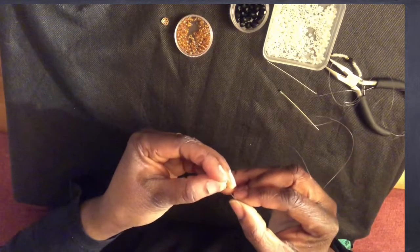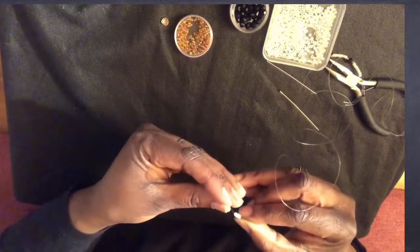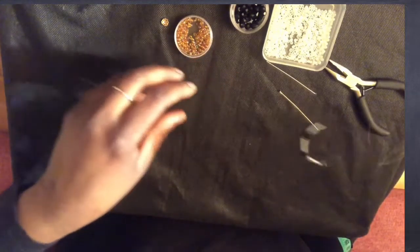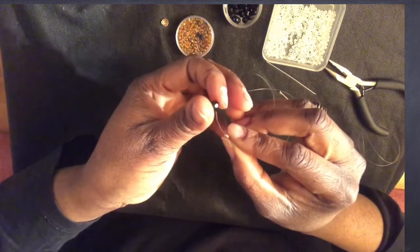I'm doing it again — seven white seed beads, then one gold seed bead, one black glass crystal bead, and one gold seed bead. I'm going to keep repeating this sequence to build up the desired length of the necklace strand.